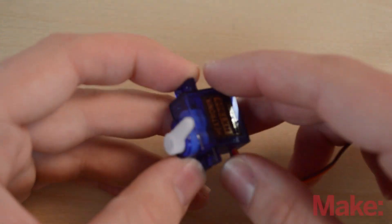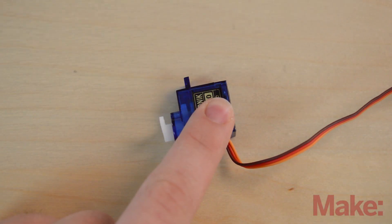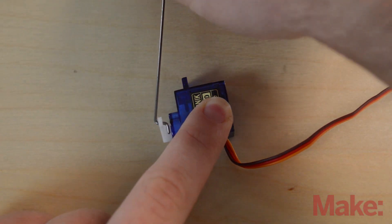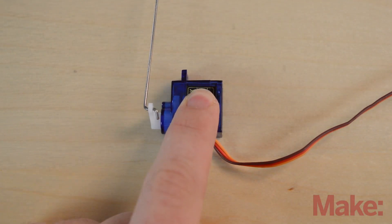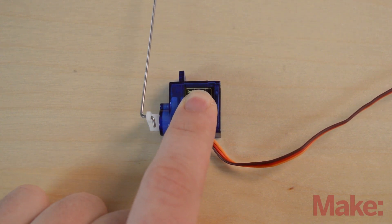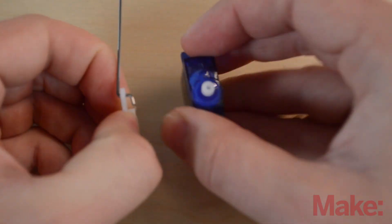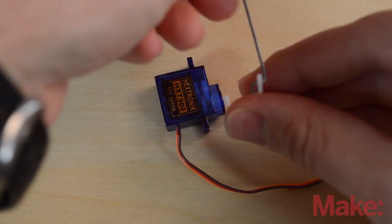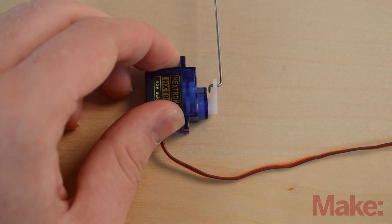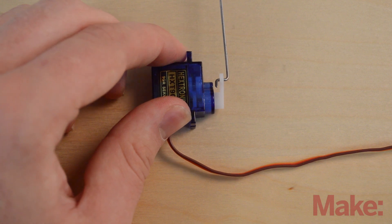Here's our servo — pretend that the table is a wing and we glued the servo to the outside of the wing. We can take our push rod, put it in, and when I pull back on the stick you can see the servo arm is coming at me. If I flip around the servo, take off the arm, flip it over, and put it back in — when I pull back, it's going away. So that's a way that you can mechanically reverse a servo by flipping it.